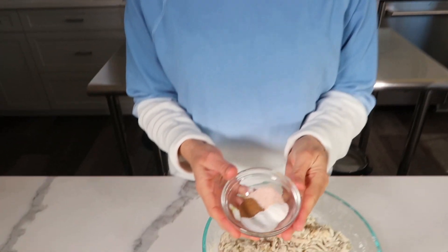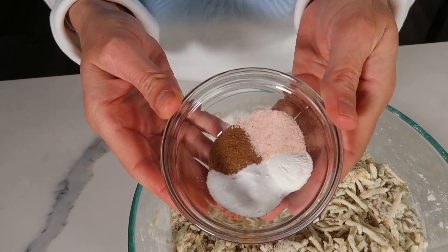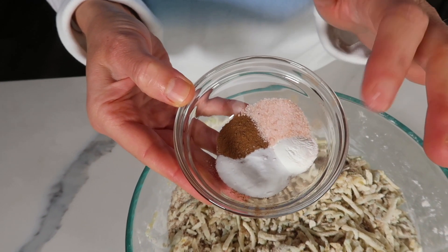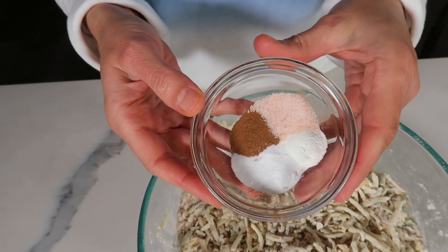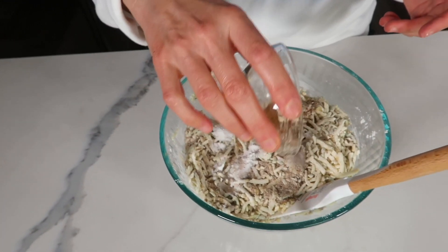Now it's time to add a few more dry ingredients. I have a teaspoon of cinnamon, a half teaspoon of sea salt, a half teaspoon of baking powder, and a half teaspoon of baking soda. We'll just sprinkle that in as well.